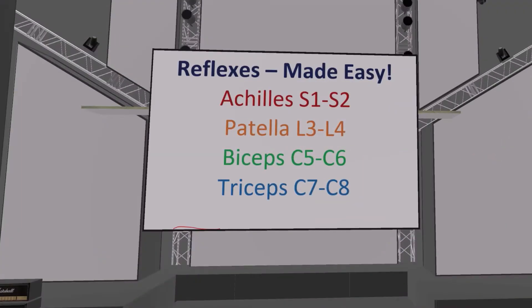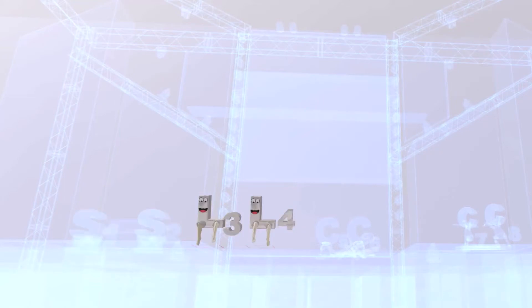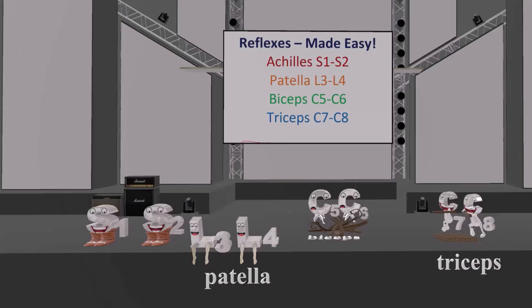Alright, in this scene we're going to make the reflexes really easy. Now the truth is, there's already a really fun mnemonic for the reflexes, and it goes like this. Now the reason why I have this scene over here is for those who are more visually oriented. Let's take a look at each one of these.